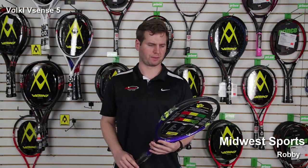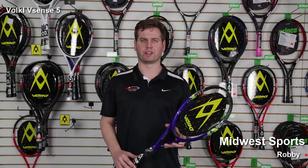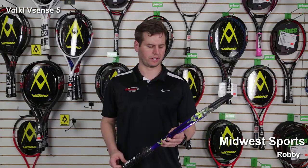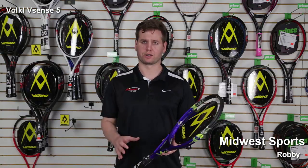Hi, this is Robby at Midwest Sports here to talk to you about one of the latest updates in the Volkl V-Sense line. It's the Volkl V-Sense 5. This is a lightweight frame, just under 10 ounces strung, coming in around 9.9 ounces, 100 square inches, 16 by 18 string pattern.